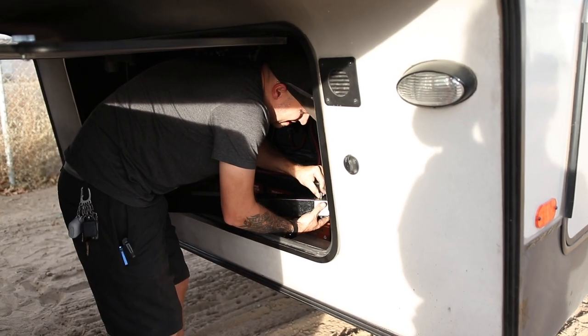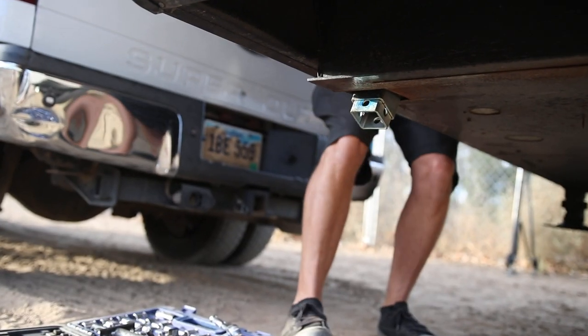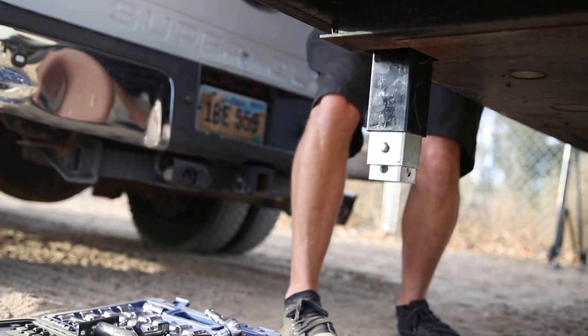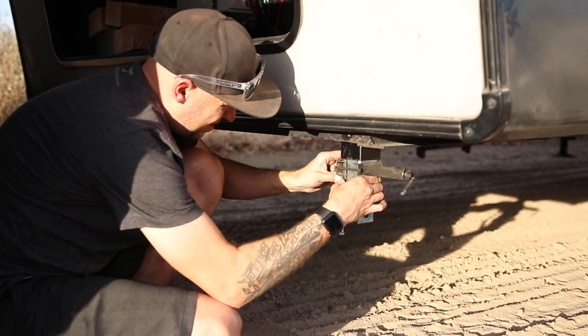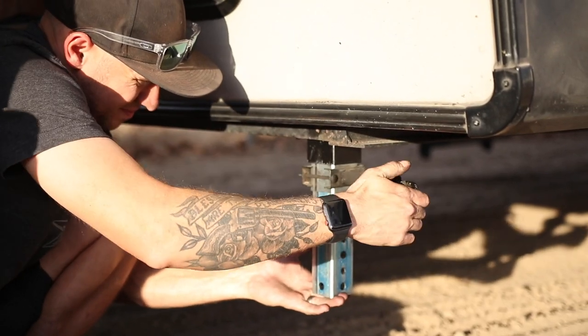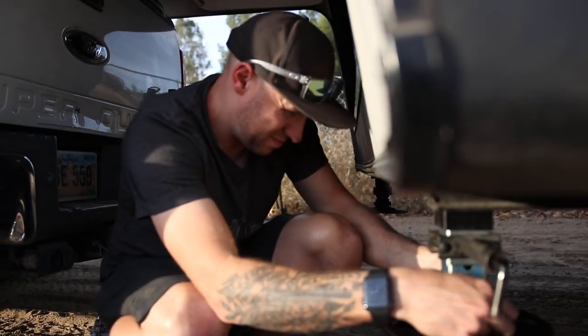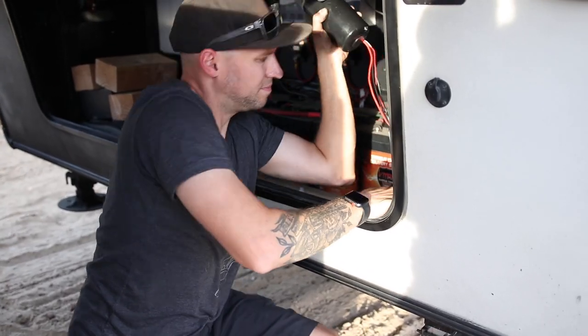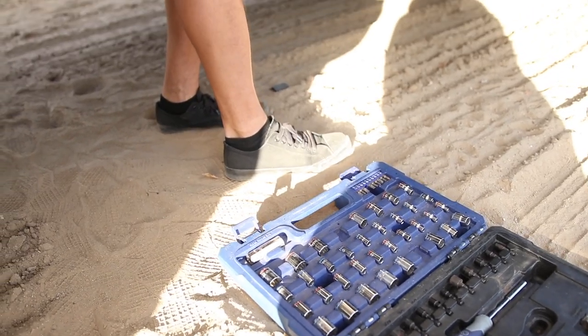I'm going to go ahead and replace that front driver's side jack, and if all goes well, I'll teach you guys how to replace the other jack too. Stick with us if you want to see how to replace a front landing gear jack from a Lippert Ground Control 3.0 — one of the biggest, baddest automated leveling systems around. I can't believe there are zero videos on how to replace these front jacks, so I'm going to attempt to do it myself.